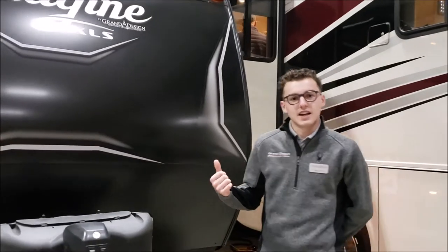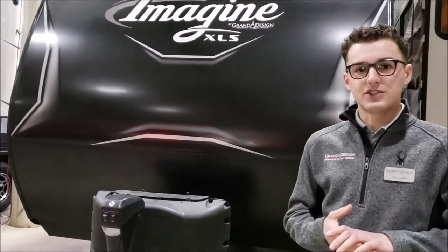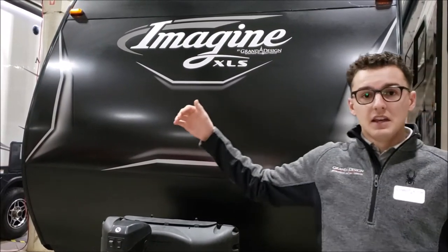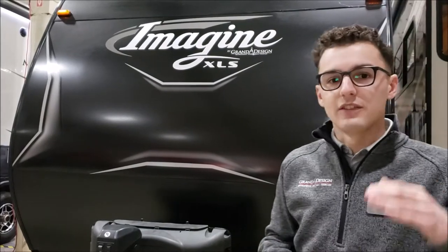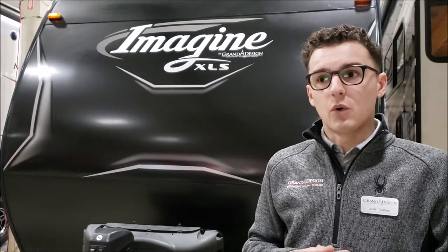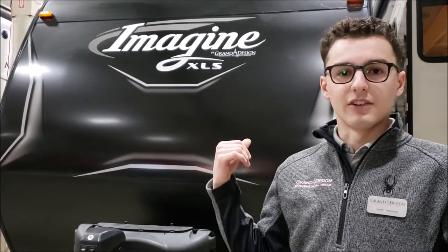First, coming up to the outside here, one of the great features of this coach is that it has R40 insulation across the entire front cap and the roof of the unit. R40 insulation is something that you're going to see in a high-end fifth wheel or high-end motorhomes, and we're taking that high insulation and putting it all the way down into our little 22RBE here.